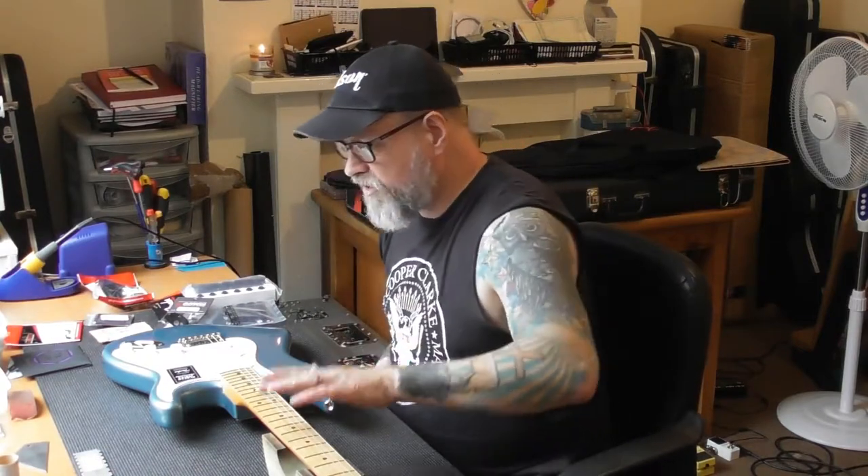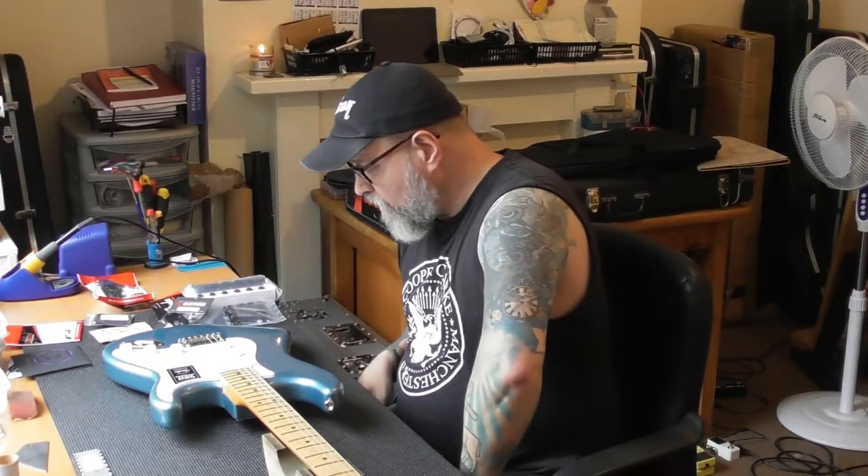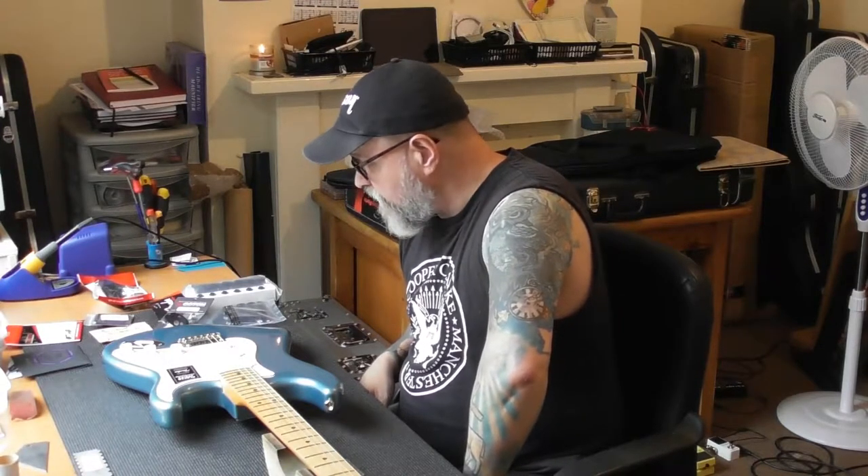Any hardware and strings are on top of that — you have to pay extra — but I'll do the setup for £35. However, I've loosened the strings, I've been across with a Fret Rocker, and lo and behold — this is an absolutely brand new guitar out of a factory and there are at least three high frets. That really should not happen, but it has happened.